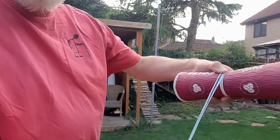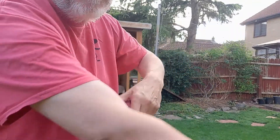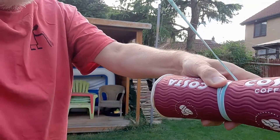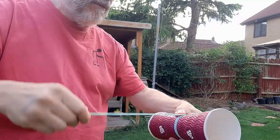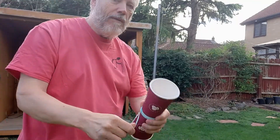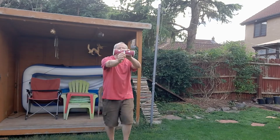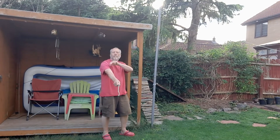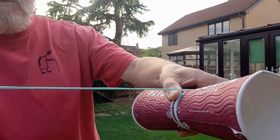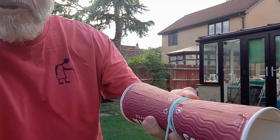I've doubled over the rubber bands because I haven't got enough power. So it holds itself in place.